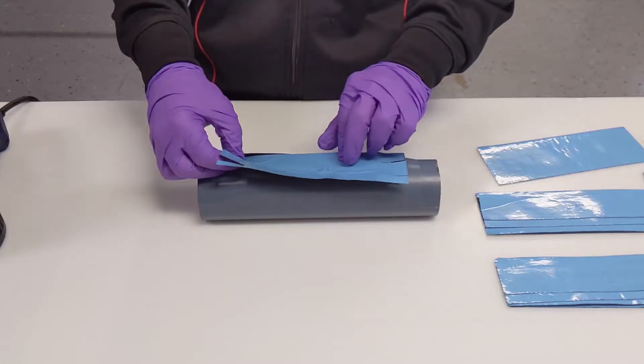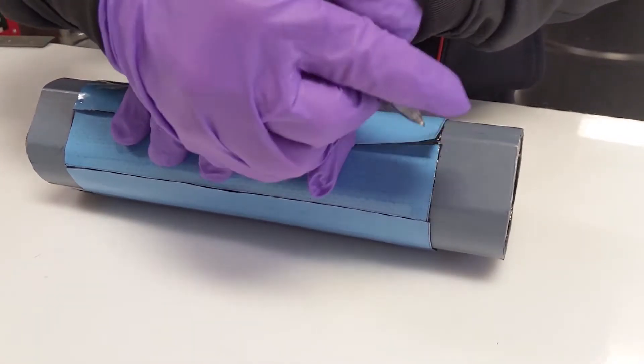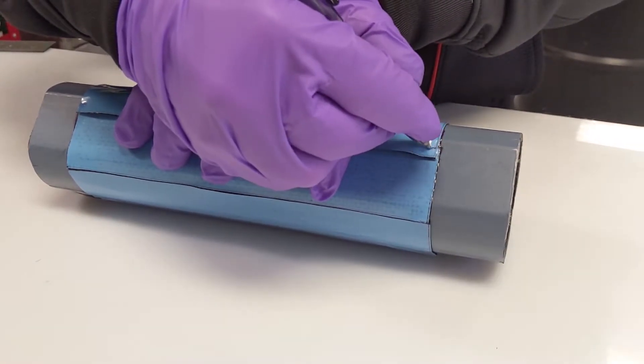Lay up the demo tube following Smart Tooling's provided laminate schedule. All plies should be butt joints and there should be no overlap joints. If an overlap is seen, mark and trim with a pair of scissors.